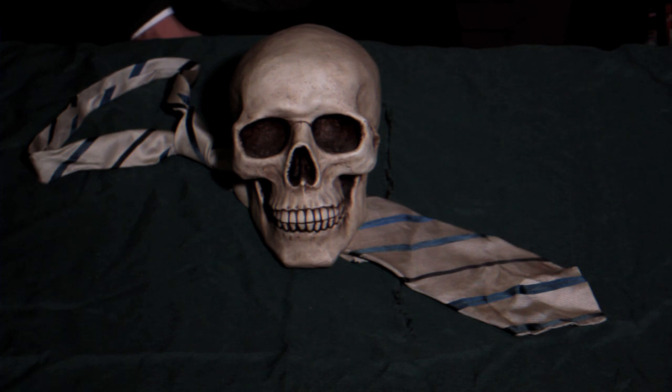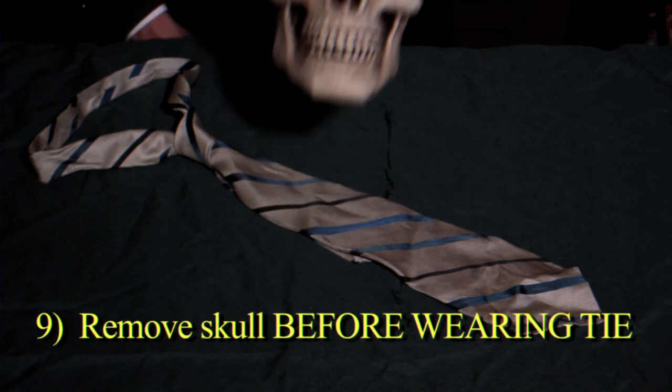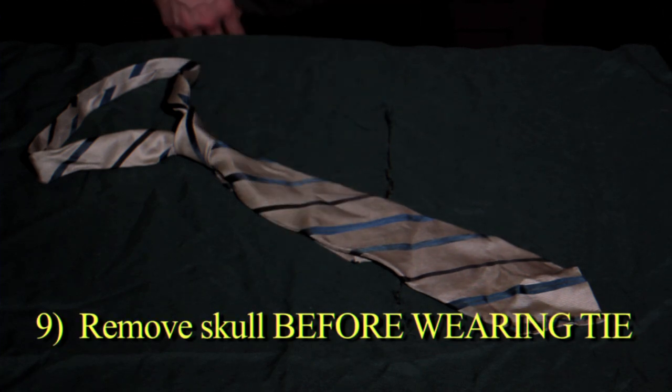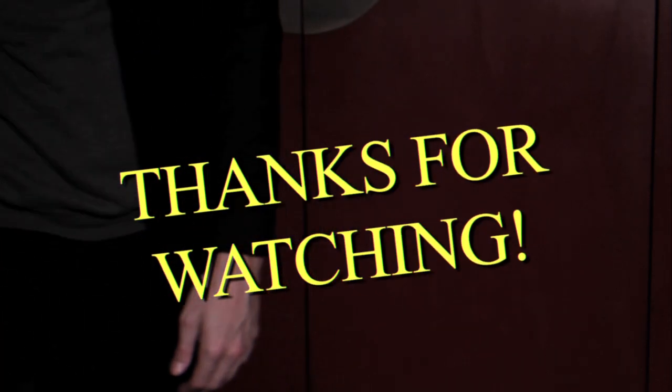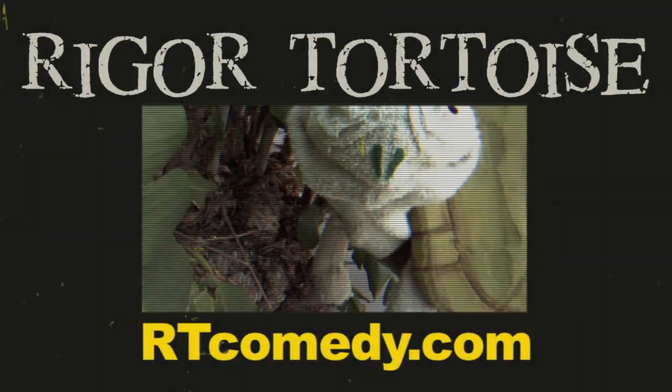In the morning, you will have a completely tied tie. Remove the skull and you are ready to go. This is a taut half Windsor. Thanks for watching. You're welcome.